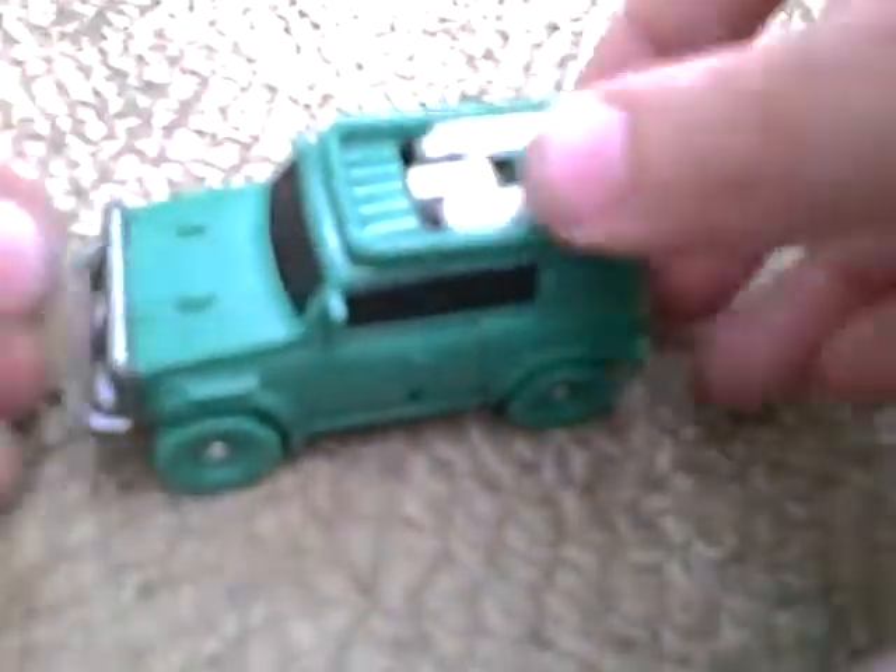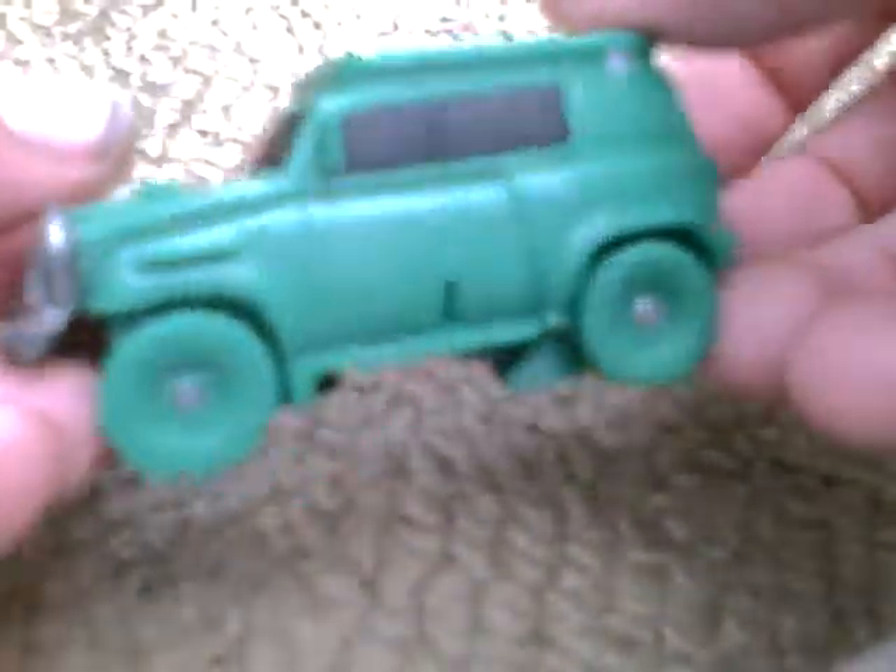He even has a spinning spare wheel. It doesn't come off, it's just there for show, but it does spin. Overall it's just a nice little SUV.